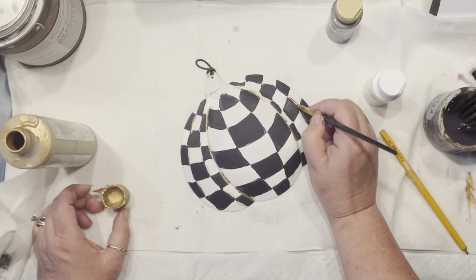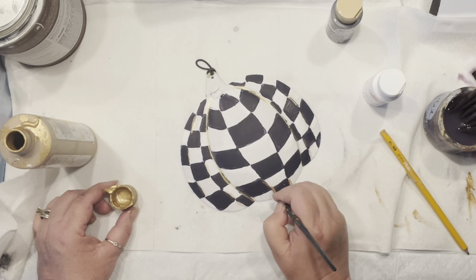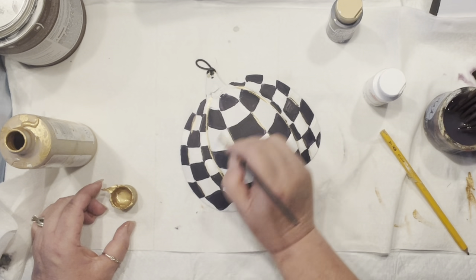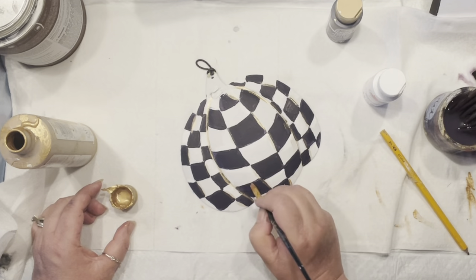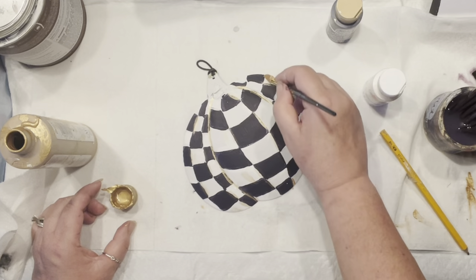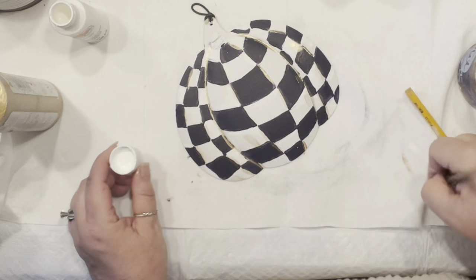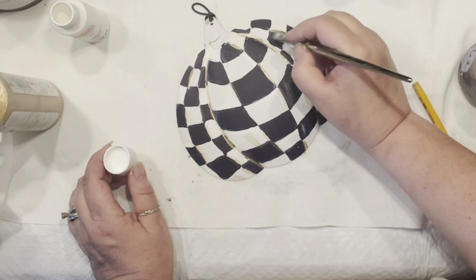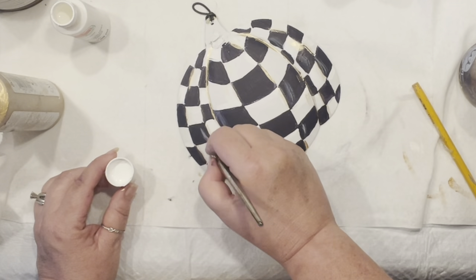All of a sudden everything comes to life and makes sense. I wanted to drag my gold in between the black and white, and also drag a little bit where the white is, just so it looks hand-painted. This is what McKenzie Child pieces look like — they do have those shadings all over. Now I'm bringing in a little bit of white and doing the same with dry brushing, adding depth to each of those squares.